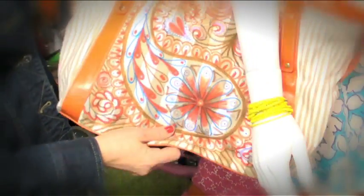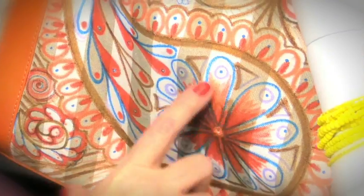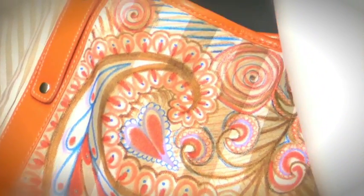Now let's pan on down here and let me show you this bag. This is done with our markers. I doodled this bag and just started out right in the center, as you can see here, and went out from that design and built it into a paisley. It's super simple.